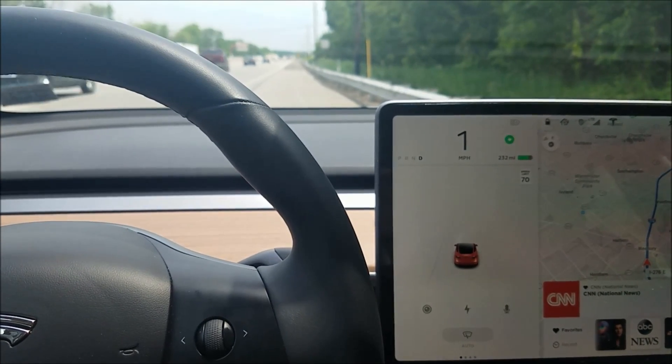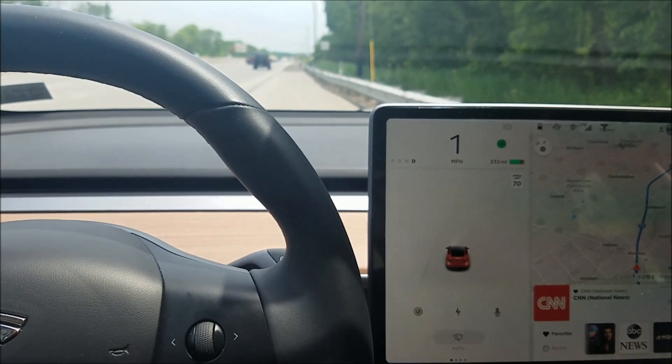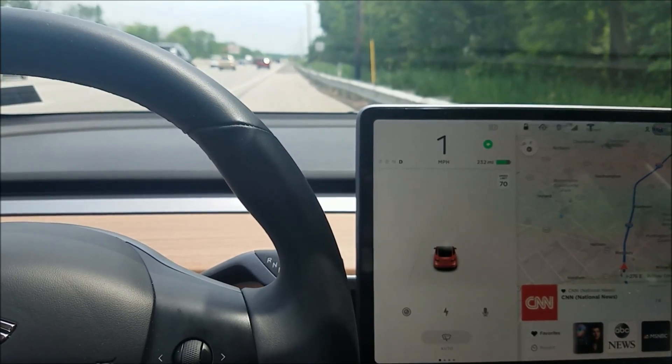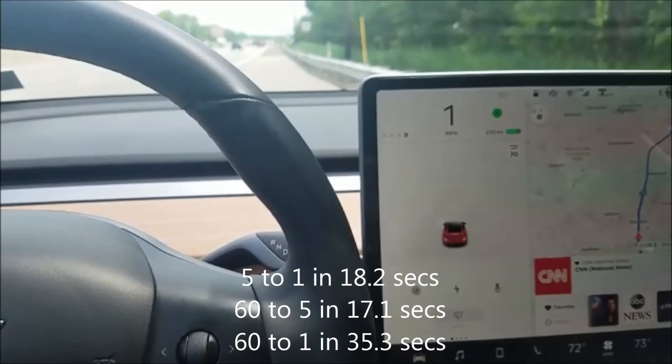Actually, I think it is going to stop again. I'd always thought that the regenerative braking wouldn't stop the car completely. It's just creeping. So there are two examples: the last five miles per hour actually didn't get down to zero and took 18.2 seconds; the 60 to 5 was 17.1 seconds — a little longer than the last try, but we had started braking at 66 miles an hour, so that might have caused the difference.